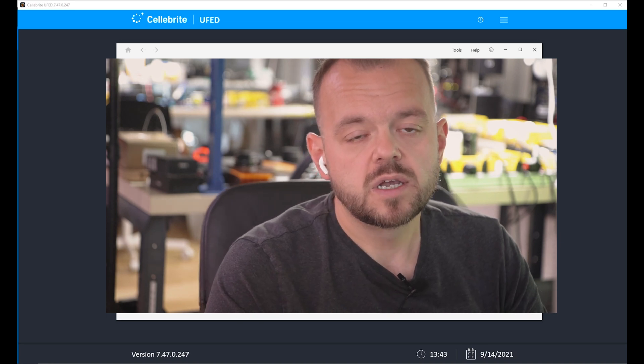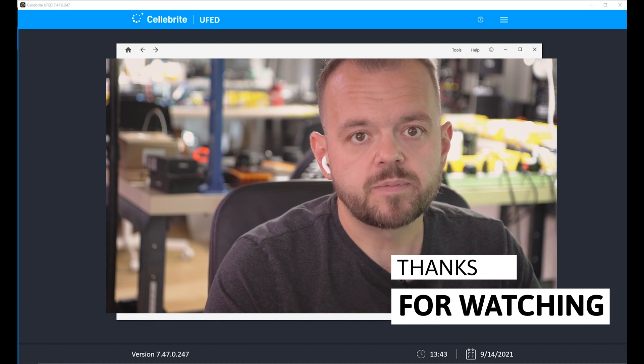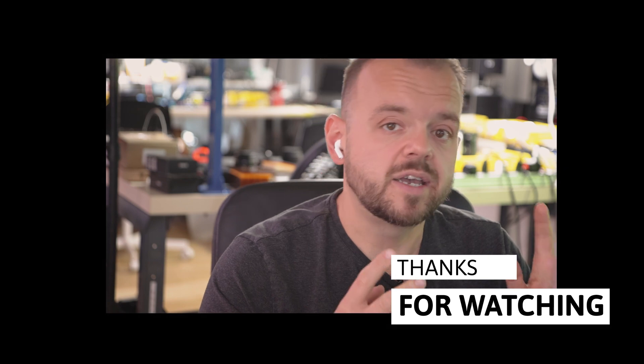That's it for this video. Thanks for watching — make sure you subscribe and follow me for more videos. If you're interested in sending in a phone, contact me; the email is in the description. You can also go to forensicguide.ca to find me. See you in the next video.